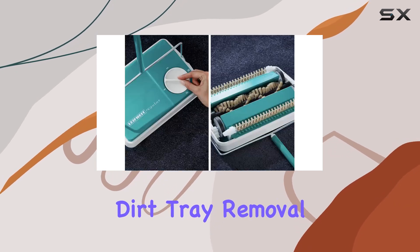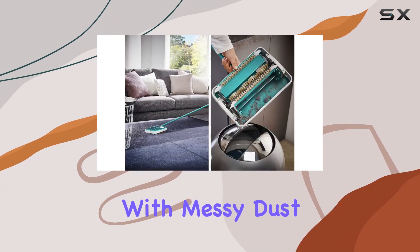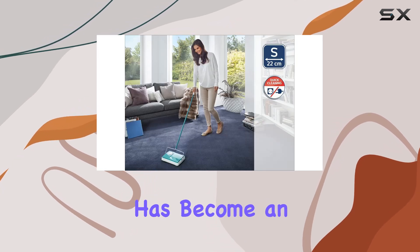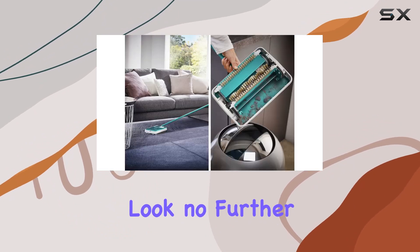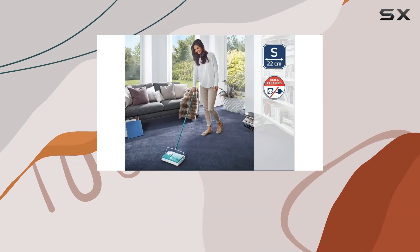And did I mention the dirt tray removal system? It's a game changer. No more struggling with messy dust pans — simply remove, empty, and you're good to go. Overall, the Life-Height floor sweeper has become an indispensable tool in my cleaning arsenal. If you're looking for a hassle-free solution for quick cleanups, look no further. Trust me, once you try it, you'll wonder how you ever lived without it.